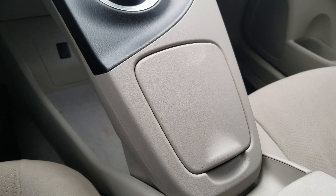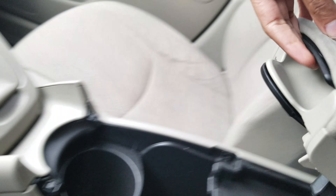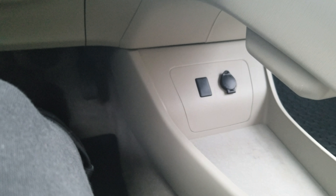Over here you've got a built-in cup holder, and over here there's another hidden cup holder — you can slide that and lift this up if you'd like. It does have plenty of room, and underneath there's some extra storage area plus your 12-volt outlet.